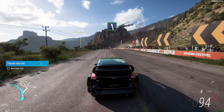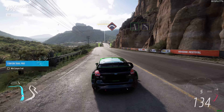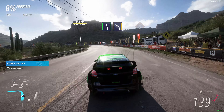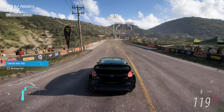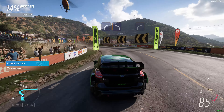Easy left. Red. Easy left into medium left. Onto bridge. Medium right into hard left. Hard right.